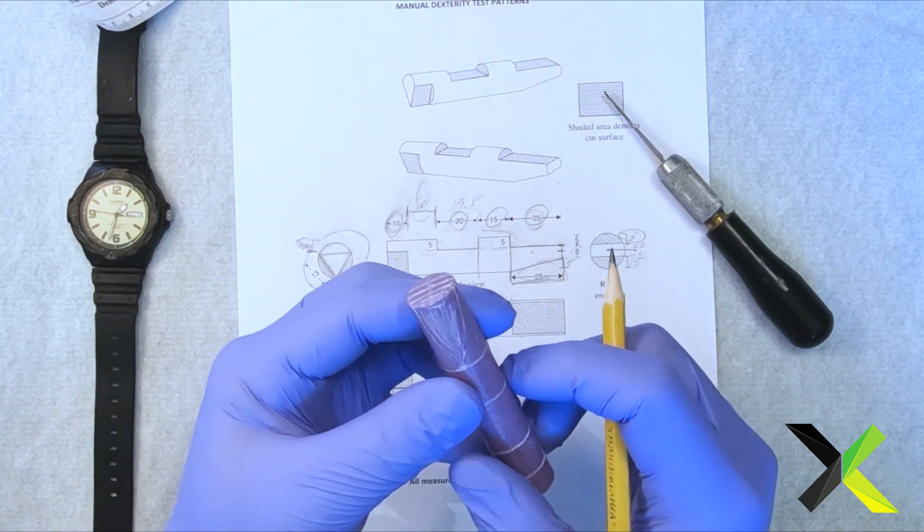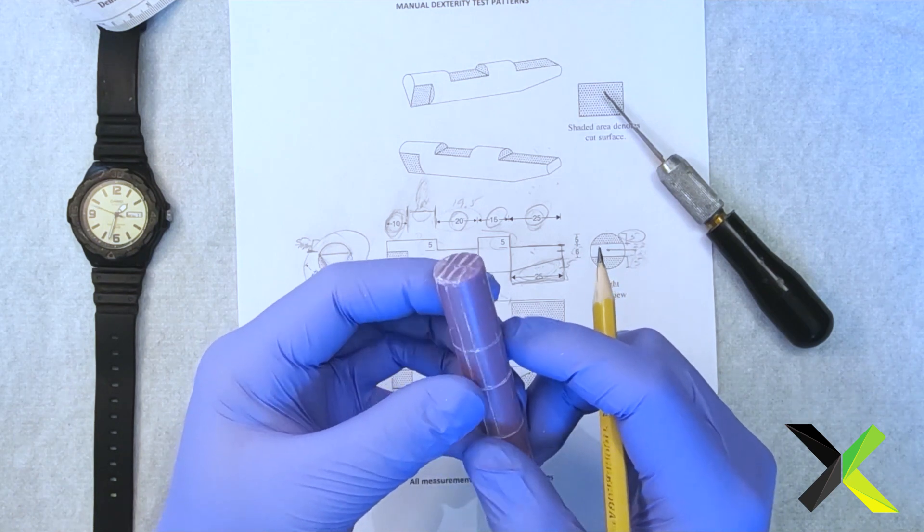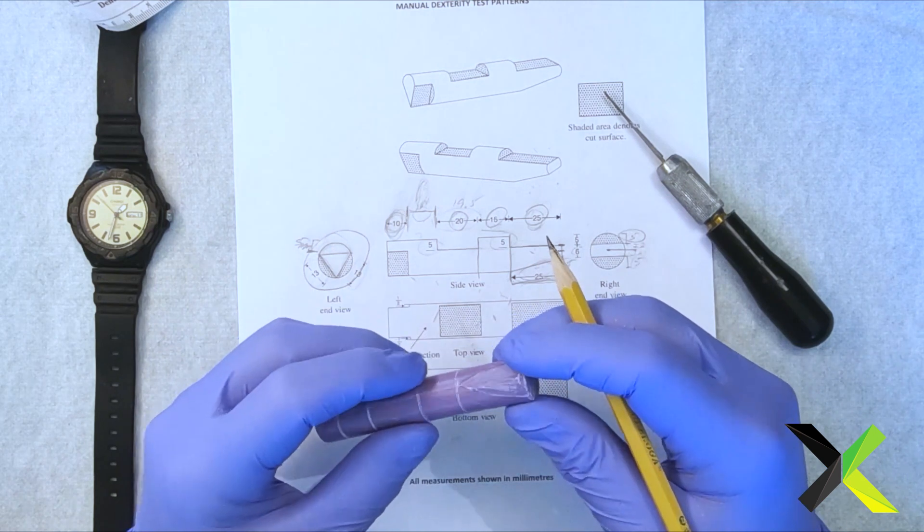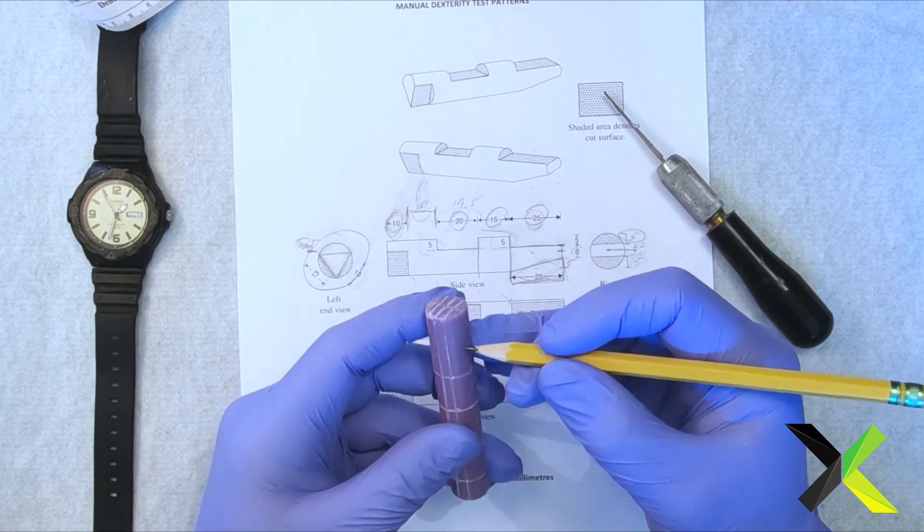Now we scratched that out — flute, I mean, not saddle — because we now know that we have to carve that away. So this here is the notch that we have to carve out.